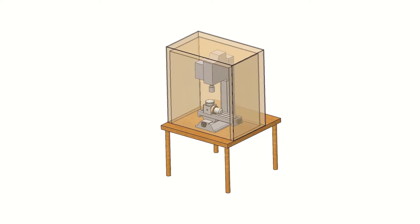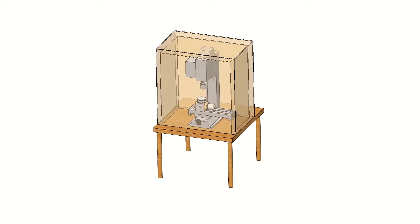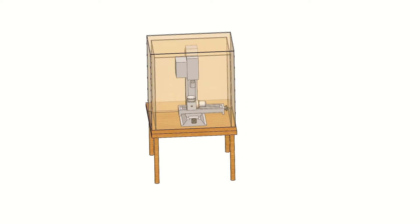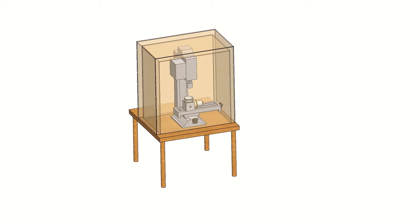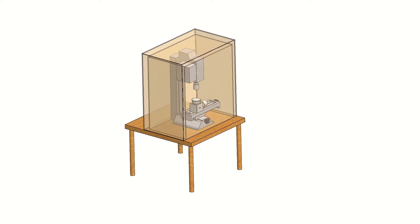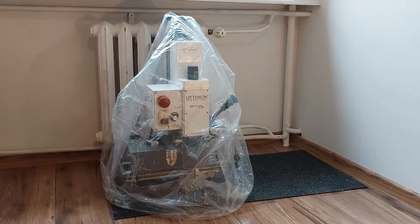Thanks to the BF16 machine technical documentation, I could make a rough CAD model and check if it meets my requirements. Fortunately, after converting it to CNC and reversing the spindle motor, I will be able to fit it into a 75x45x75 cm enclosure, including the 4 cm thick walls that contain the soundproofing material. I finally decided to buy it.